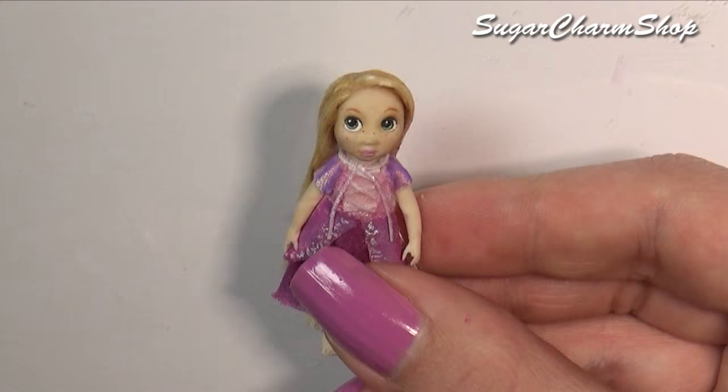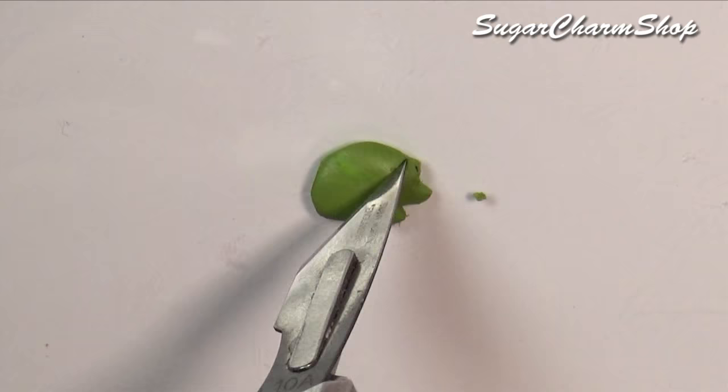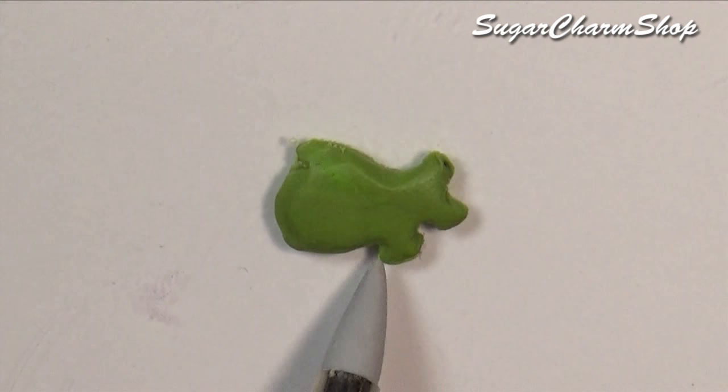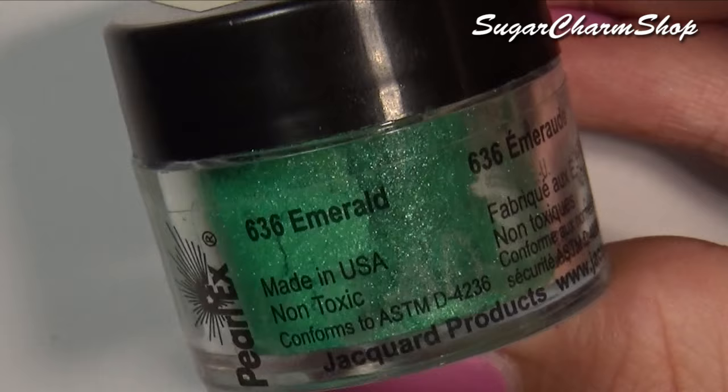Just because the animator doll does come with a small version of her pet — Pascal I think he's called — I did make a super simple version from polymer clay. Because the original one seems to be made from a satin-like material, I added some pearlix pigment, and then after baking, I added details using acrylic paint.